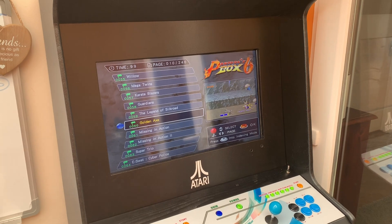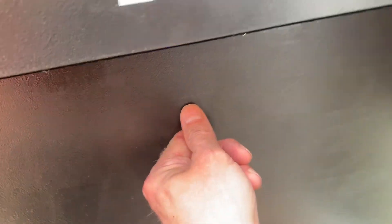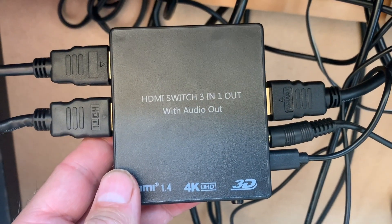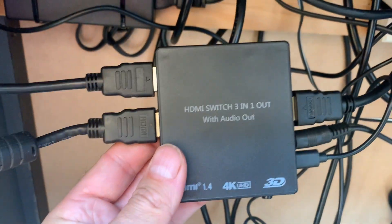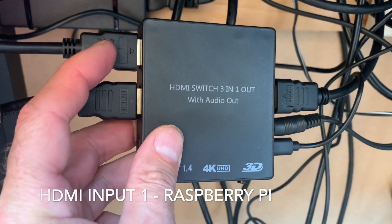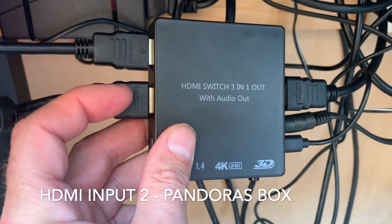So how did I do that? In here I have one of these switch boxes that I bought. Currently it's on port 2. On HDMI input 1 I've got the Raspberry Pi, and on HDMI input 2 I've got the Pandora.